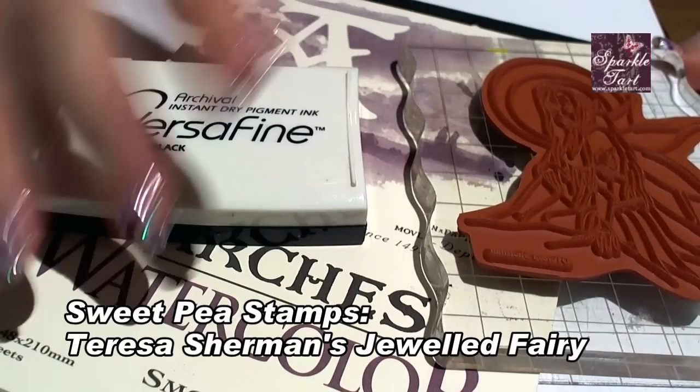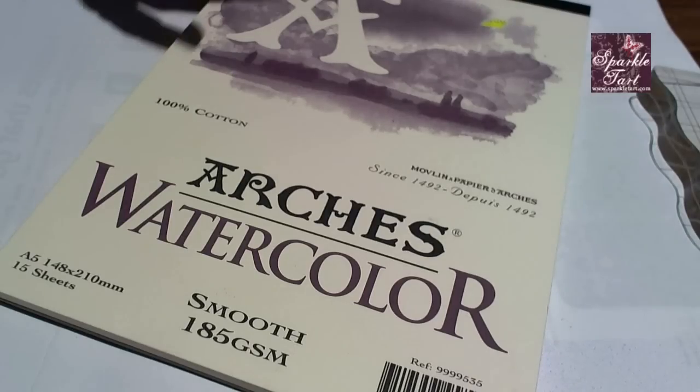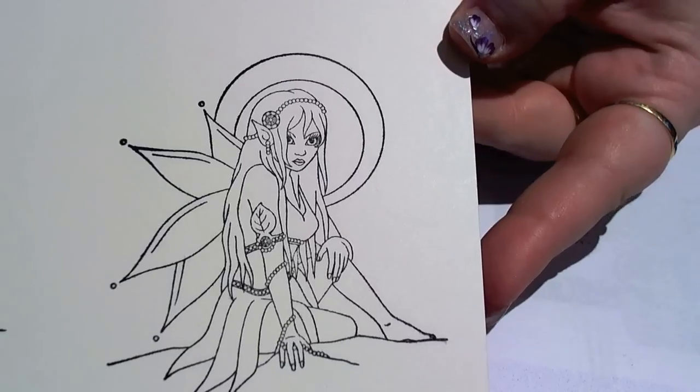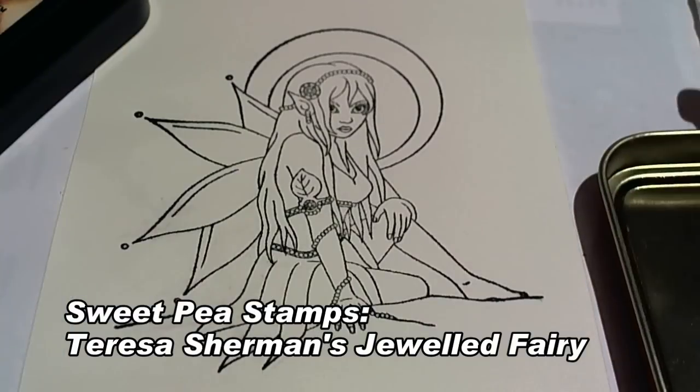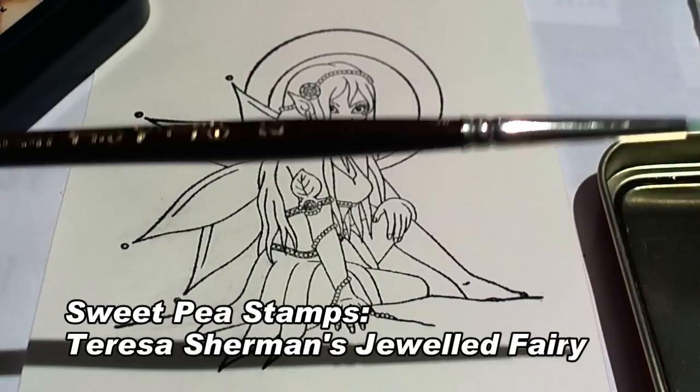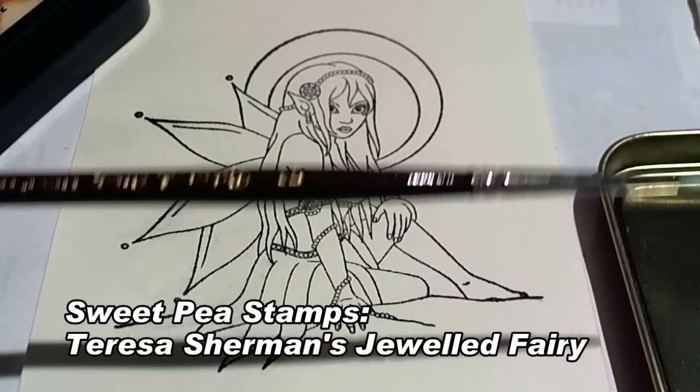For this next step I'm going to use VersaFine ink to stamp my gorgeous image from Sweet Pea stamps onto some Arsh watercolour cardstock. I'm going to colour my image with distress inks. I'm using a size 2 round brush.